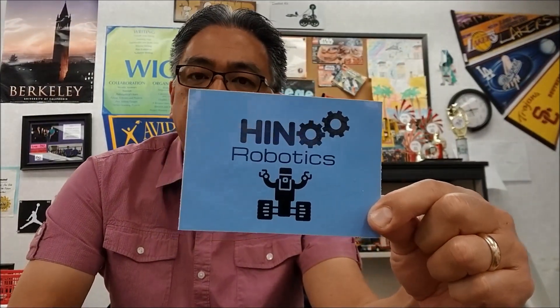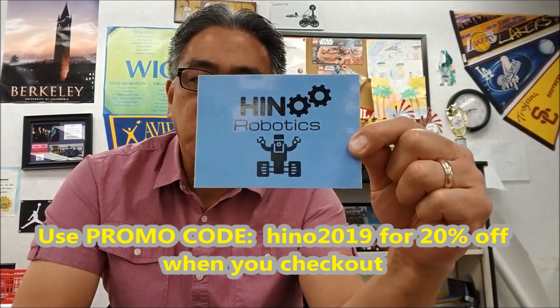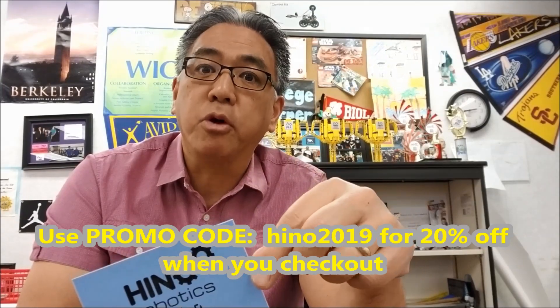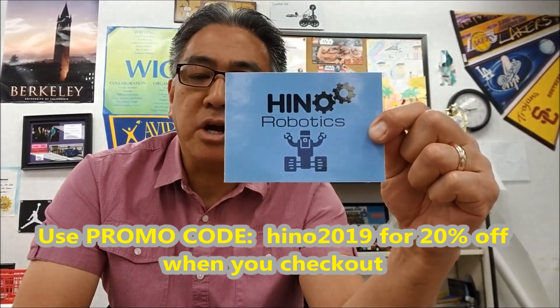Hey everybody, before we get to the video, Mr. Hino just wants to show you the Hino Robotics sticker. I just thought it would be kind of cool to have stickers for my channel. I couldn't use the LEGO trademark, so I just went Hino Robotics. So if you check up here in this link, there's a link to Teespring where you can get the Hino Robotics sticker. If you order today, Friday, or through the weekend, 20% off this sticker.